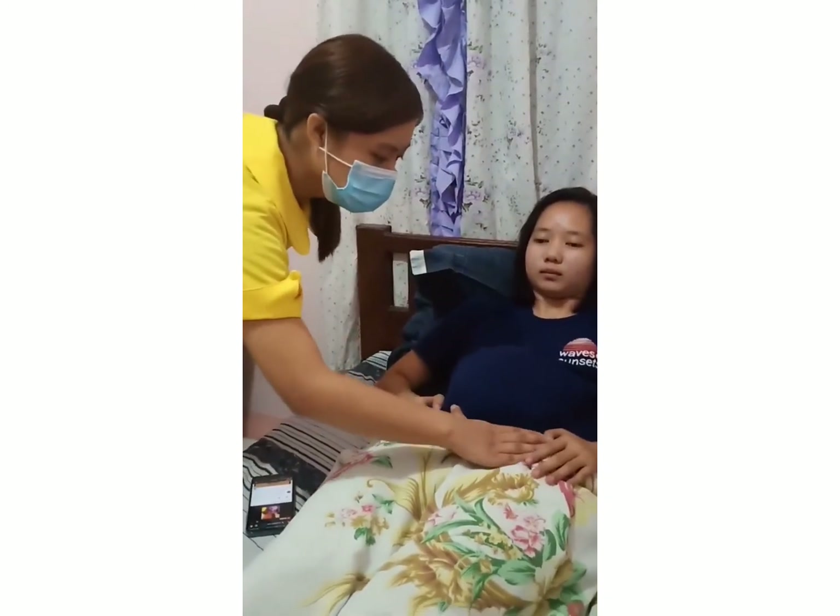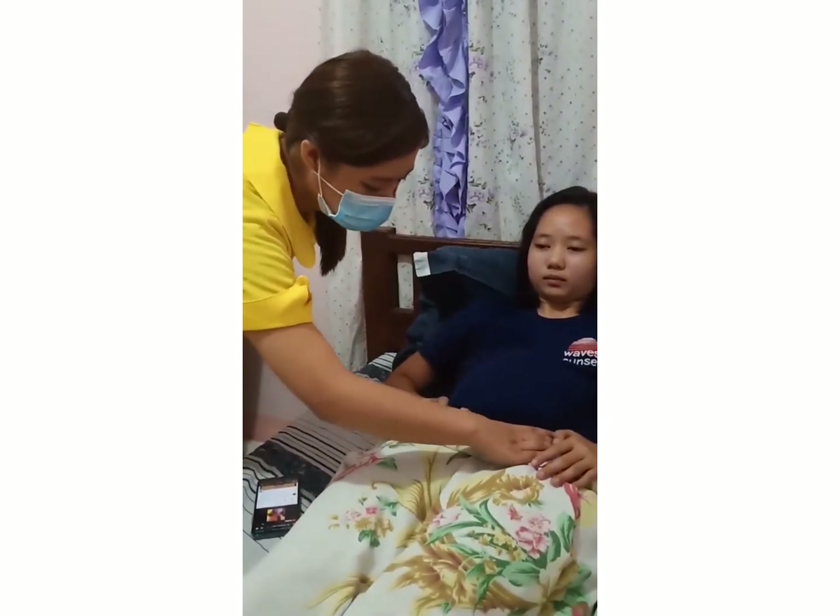Third maneuver, Pawlik's grip. Move hands down to the lower pelvic area. Palpate the area just above the symphysis.